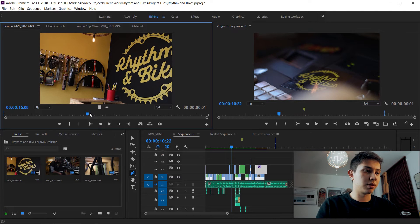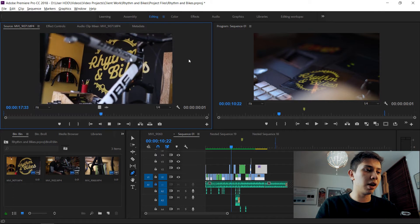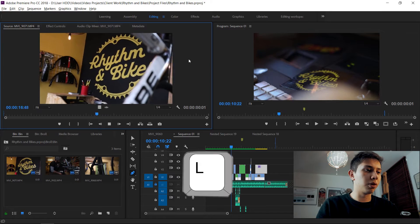The K key pauses playback. So if you're going forward and you press K, it pauses right there. You can reverse, pause, go forward, pause, reverse, and pause — combining all three keys together.